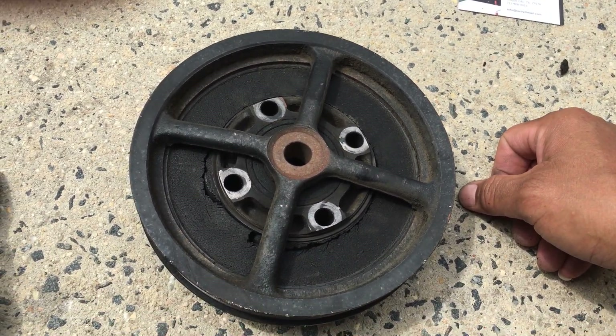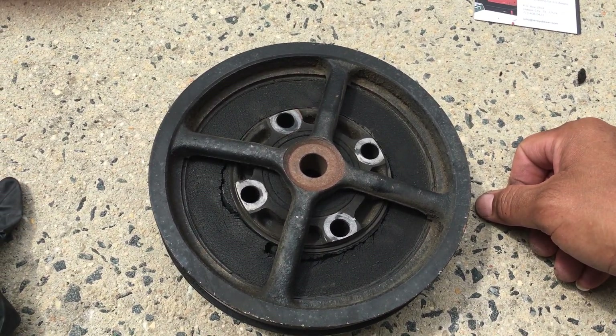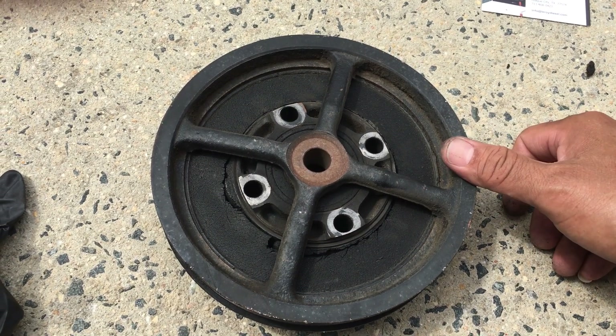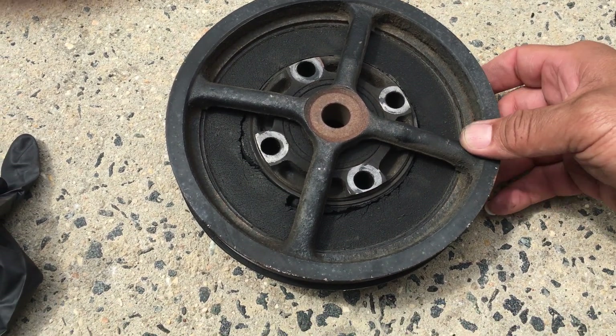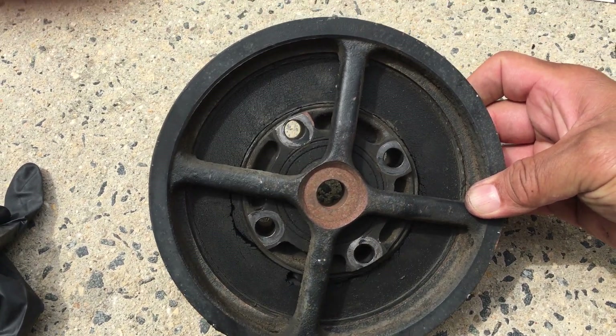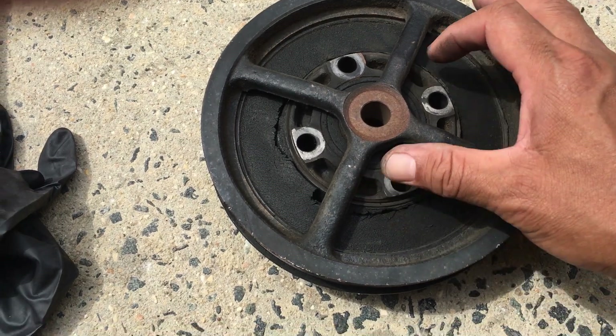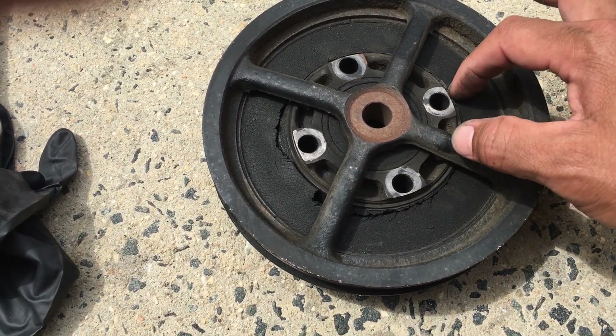I just want to show a video for a permanent fix for your 6.5 diesel. This one is on my GMC Suburban. This is the crankshaft pulley and it's two pieces — this is metal here, this is metal, and then there's a rubber bushing.